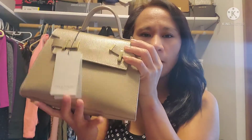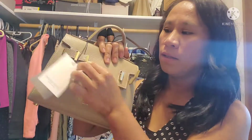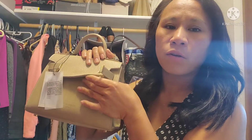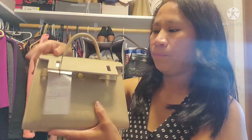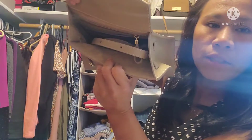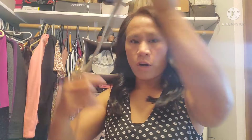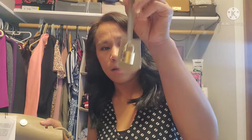There it is — I dropped the dust bag. It's a nice opening and it has a magnetic closure. Inside it comes with a strap and a lock accessory.